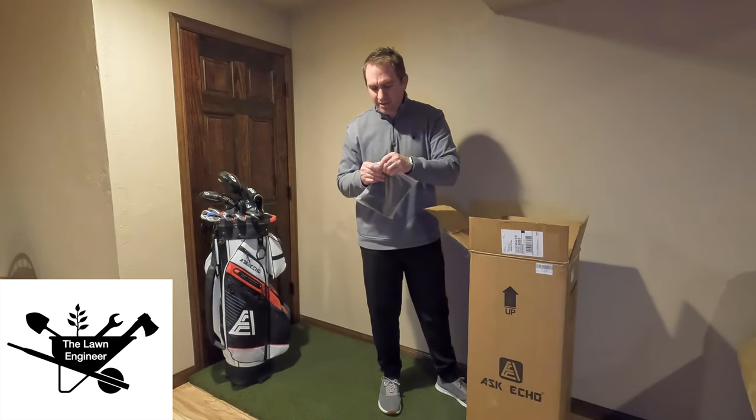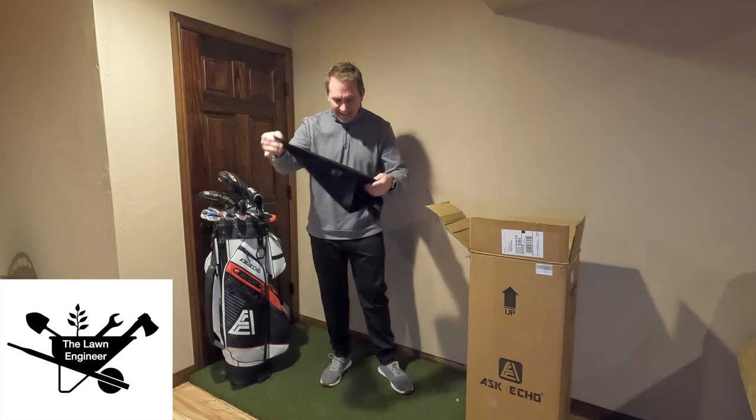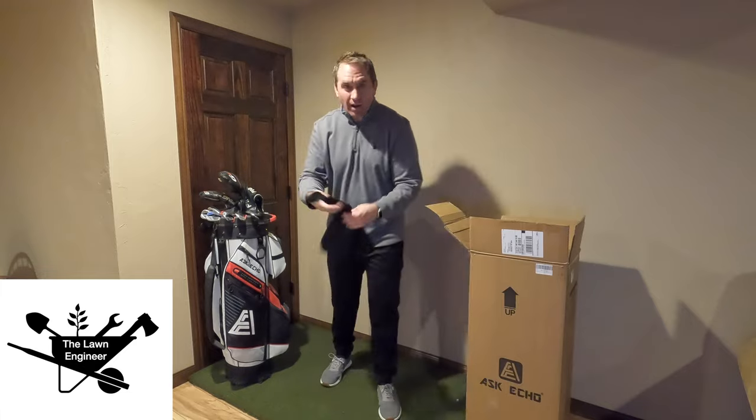A golf towel — I need one of those. With a magnetic attach, I think this is, and a nice waffle pattern.